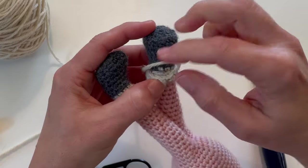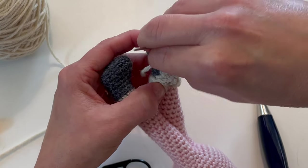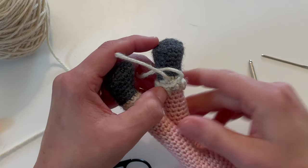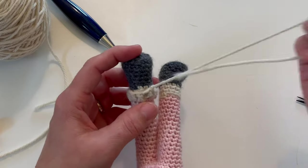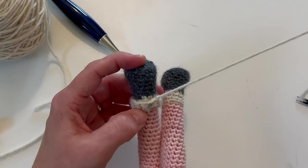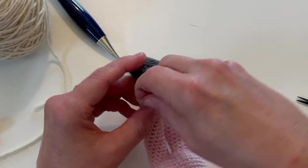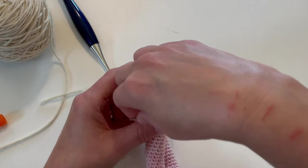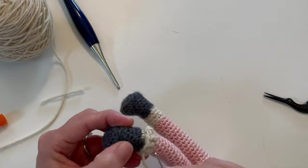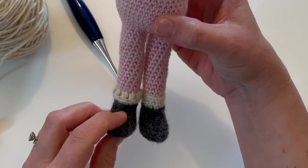I always like to end at the back so that if there ends up being a little piece that hangs out, you really won't see it. I'm going to trim, then do the same thing with the tail used at the very end, just to make sure that everything is nice and neat. And that's how you make the sock detail for your little pig.